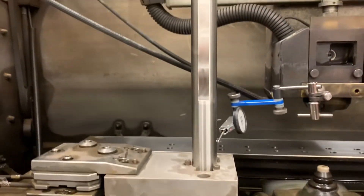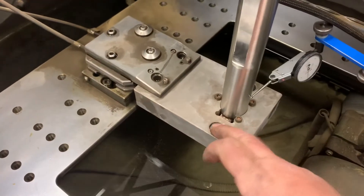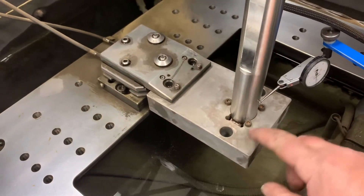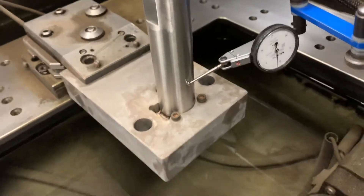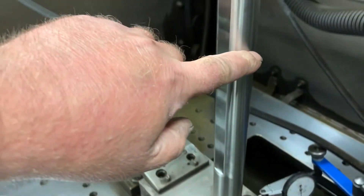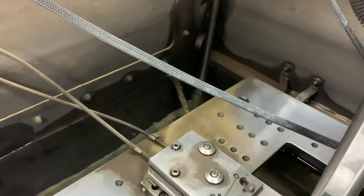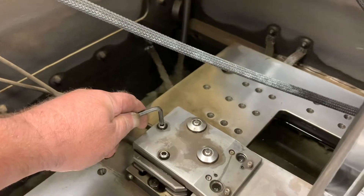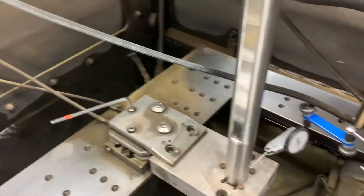We made up this little fixture to hold this 12-inch tall round part. We have two holes in here to help us locate it and line it up nice and straight. We're able to indicate up this edge and adjust it by turning this bolt with a 5-millimeter wrench — just a little turn and it adjusts a couple thou.